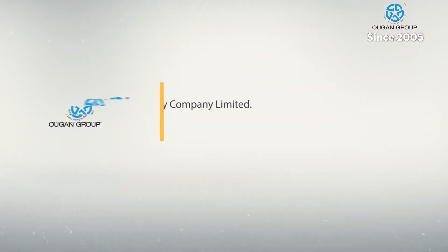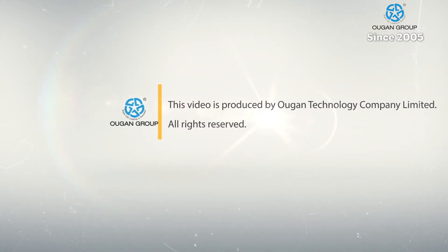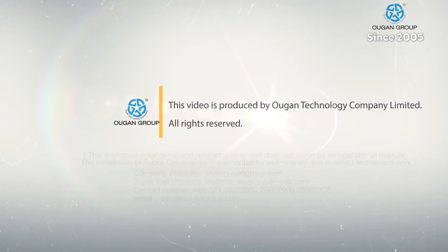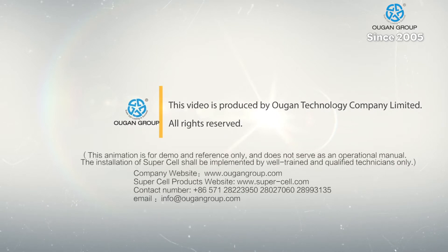This video is an animation of the Ugon Group's patented supercell bi-directional load cell. The Ugon Group is the leading load cell provider based in China, completing more than 5,000 bi-directional load tests around the world annually.